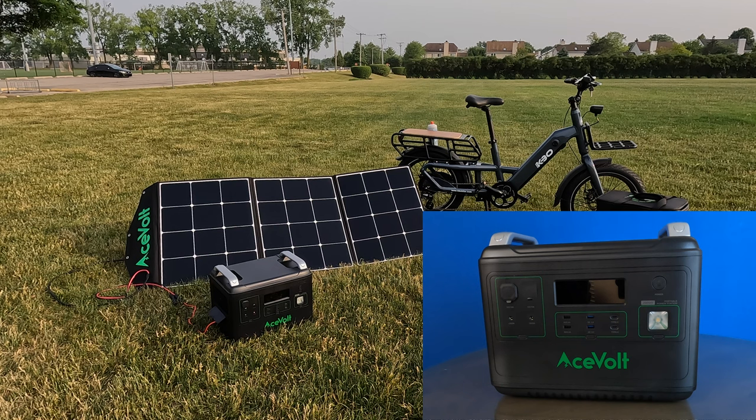Let me give you some idea of pricing. This particular unit is $1,899. The solar panels — the 200 — are $599.